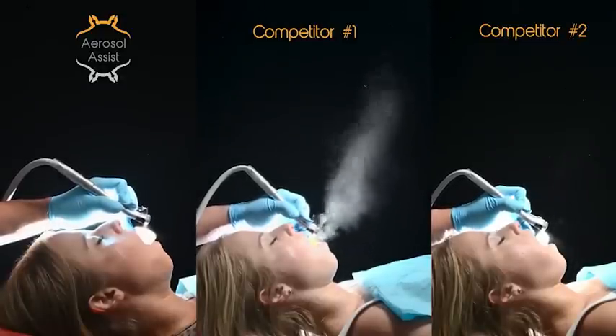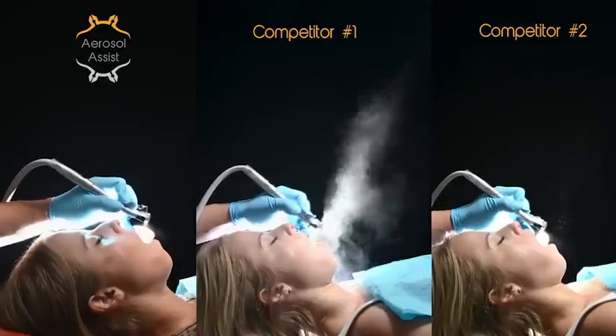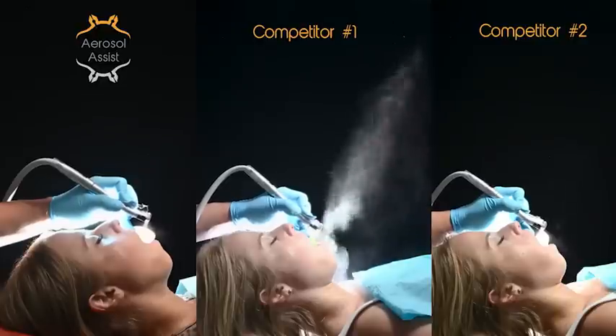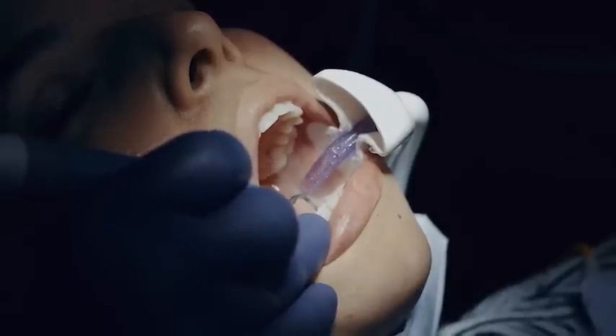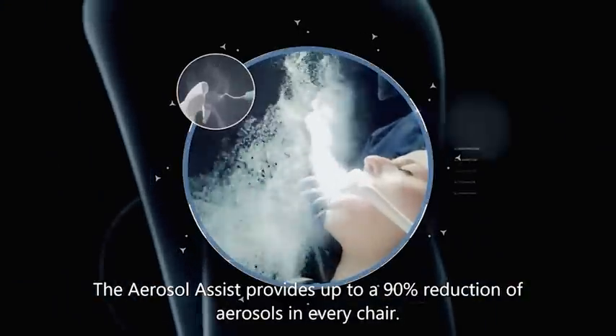You will benefit from the aerosol assist from the first time you try it. However, we recommend using it multiple times with different procedures to have a better understanding of how it works in different scenarios. It is a tool that can be learned easily, and once you see its benefit, you will want to have it in your armamentarium. The aerosol assist is the only system to simultaneously remove aerosols and intraoral fluids in one hands-free device.